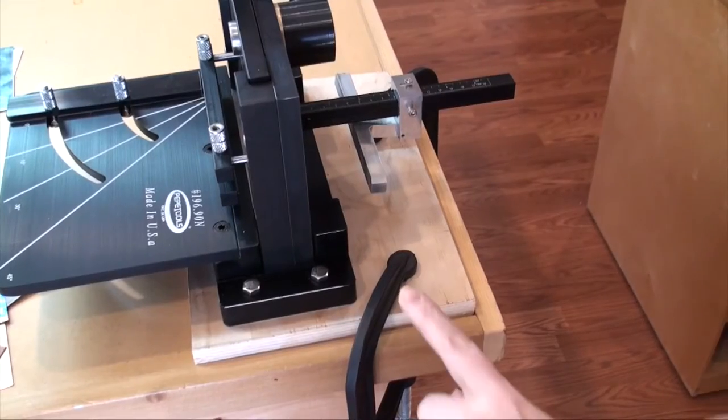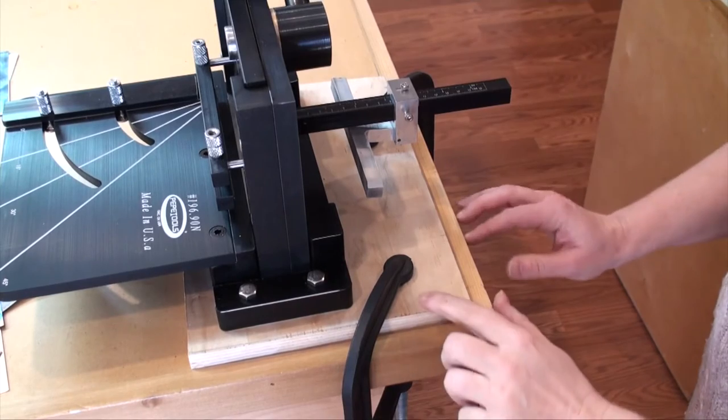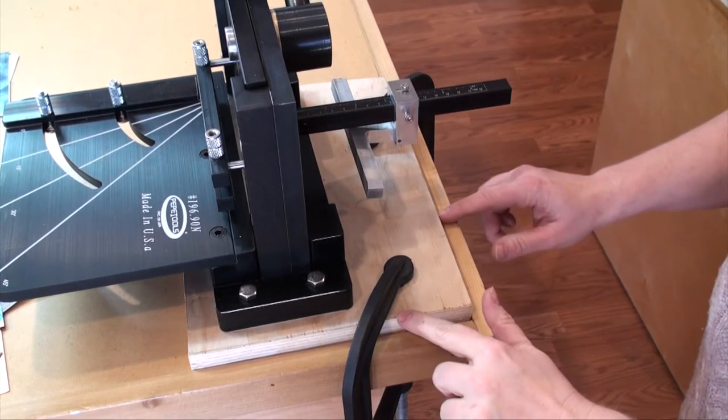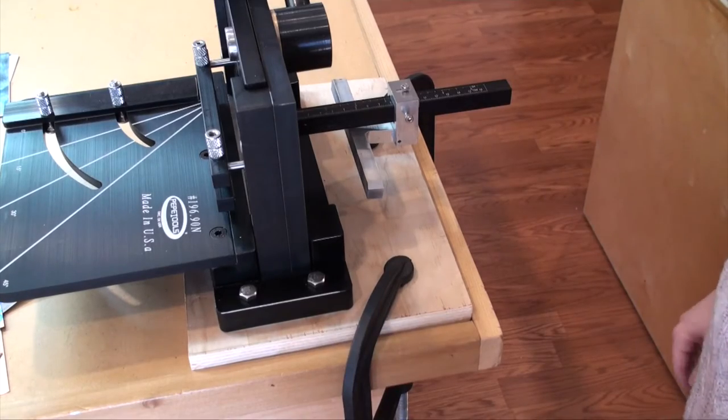I was so excited when I got this — first thing I did was mount it. You'll notice it is not mounted directly to my table top, but rather to a thick piece of wood that has been clamped onto my table. This allows me as a teacher to move it around and take it to my various workshops. But it is imperative that it is somehow mounted to a nice sturdy surface so that you can cut without it falling over.